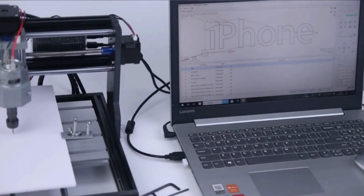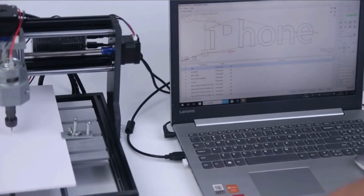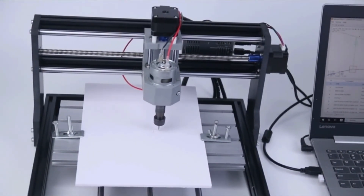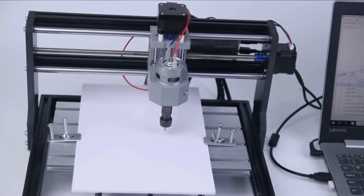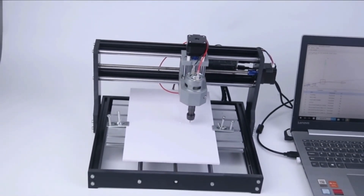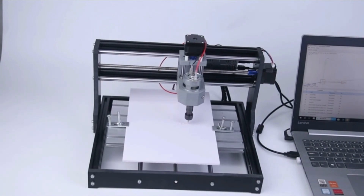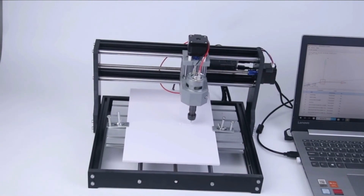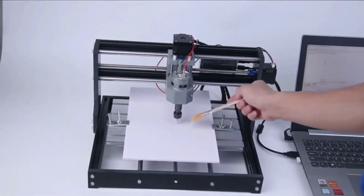This CNC milling machine is very versatile — CNC milling machines are capable of much more delicate cuts. It can cut all types of plastics, acrylics, woods, PVC, and PCBs, and a range of other materials. Assembling this machine is not that difficult if you follow the simple assembly instructions, watch videos, and take your time.